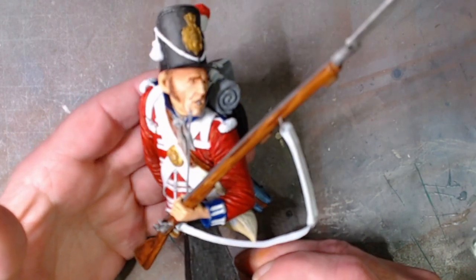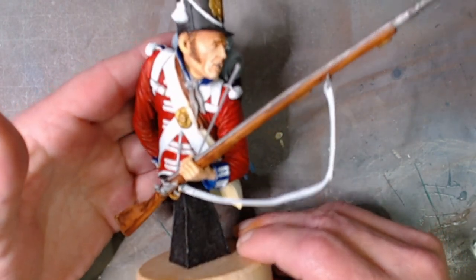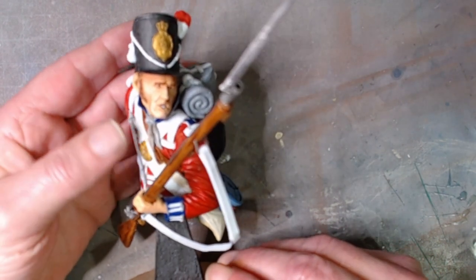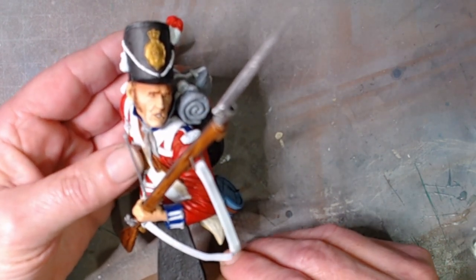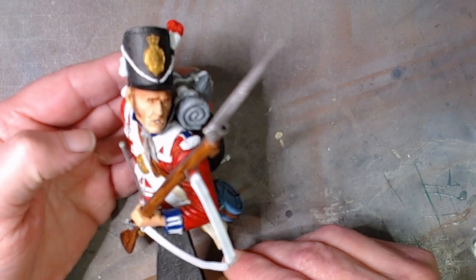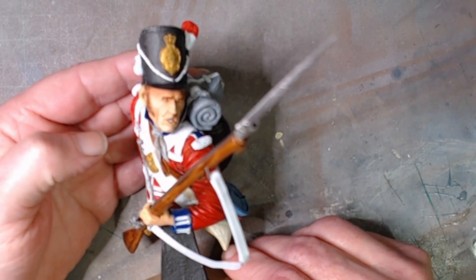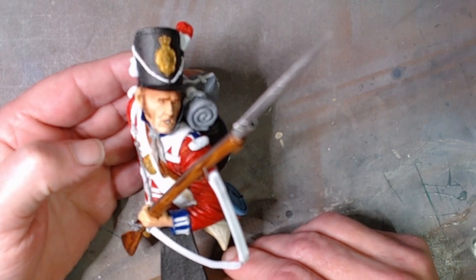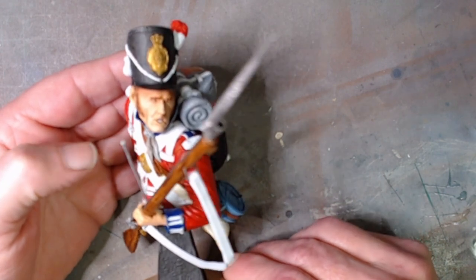But there he is — there's my 1/9th grenadier guard of the centre company. I said grenadier, didn't I — I meant Coldstream Guard, centre company, in 1/9th.